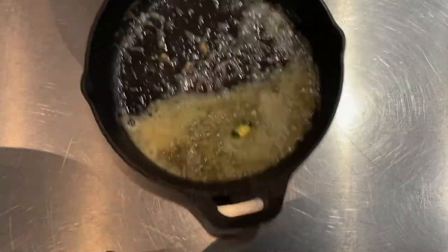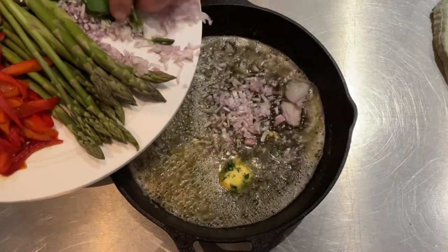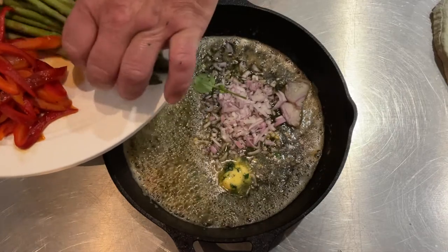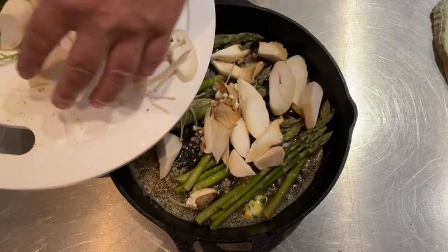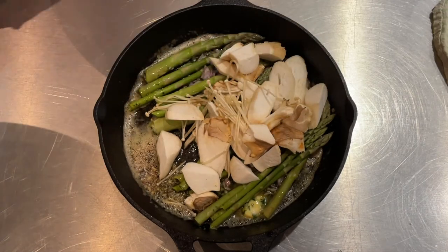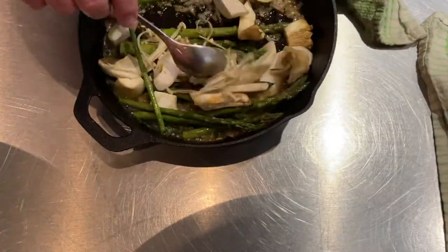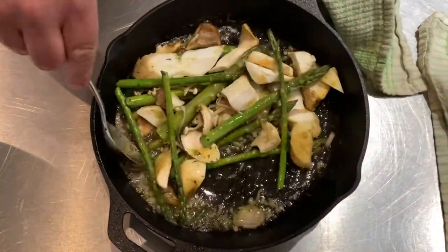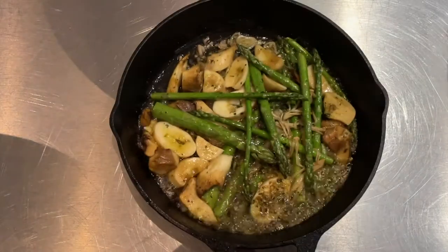The watercress butter goes in first. We start to melt it, then in go the shallots, asparagus, and mushrooms — these are king oysters and enoki. We cook them together in the wood-fired oven at about 250 degrees, so it cooks really quickly. Just give it a nice stir around every five minutes or so.